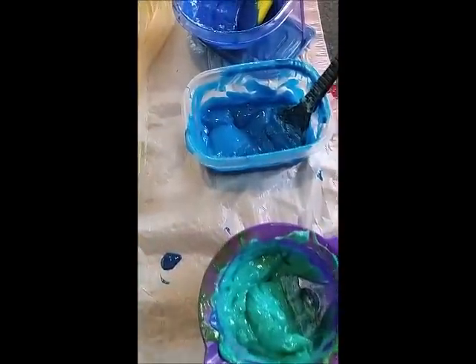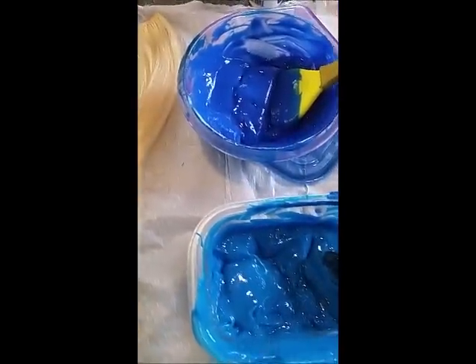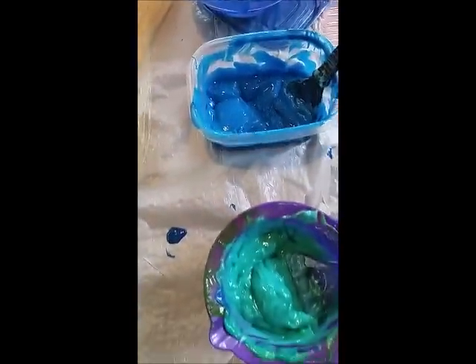For the second bundle of hair, I used aqua towards the ends, the overmixed blue for the mid shaft, and darker blue towards the root.